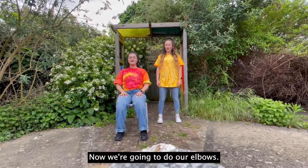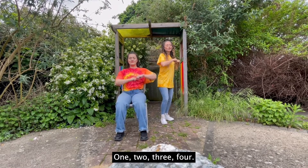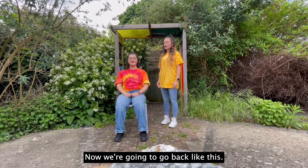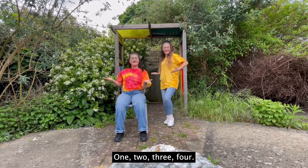Now we're going to do our elbows. We're going to do four to the front. Okay, here we go: a one, a two, a three, a four. Nice work. Now we're going to go back like this: one, two, three, four.